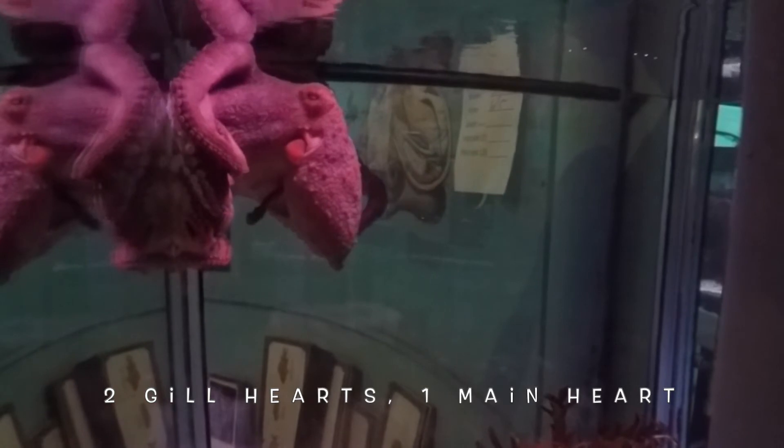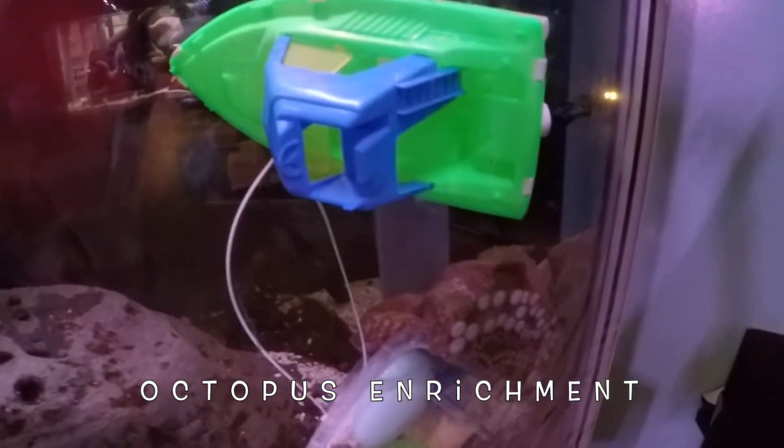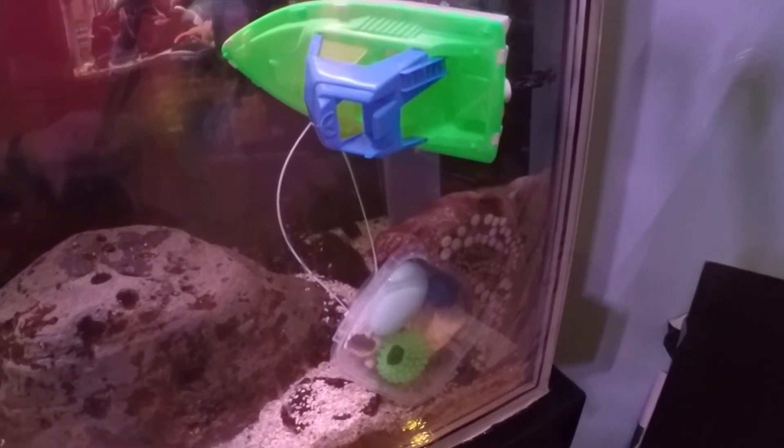She has one heart for each gill, which pumps the blood over the gills and then back to the main heart, which then pumps the blood through the whole body system. Octopuses are highly intelligent — they can learn to solve problems, puzzles, and mazes, and they can also learn from observing, kind of like humans do.